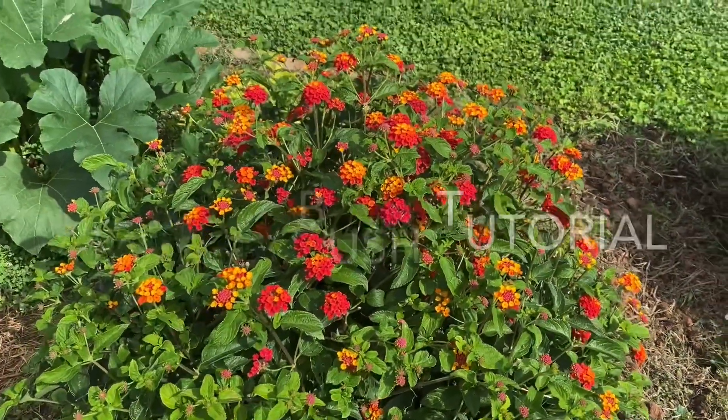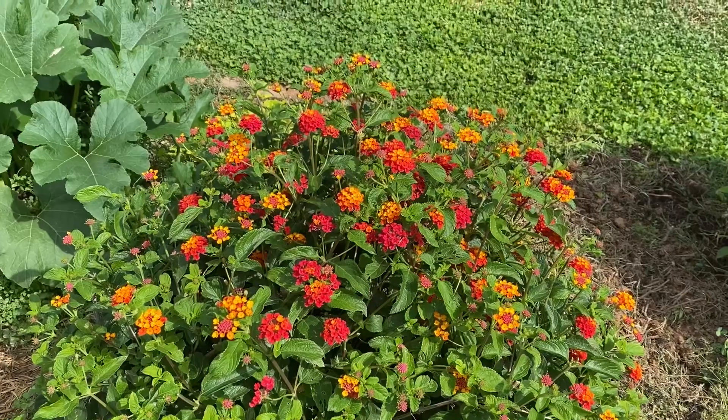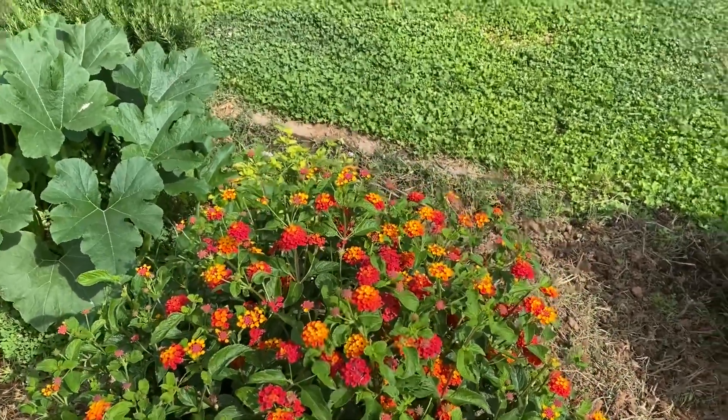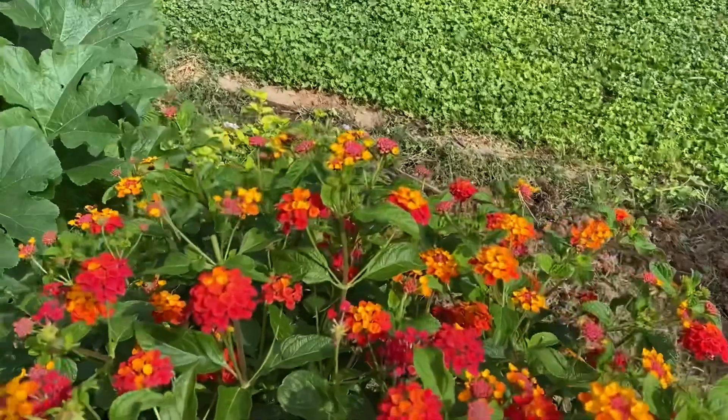I'm going to do a tutorial on my lantana bush, give you an idea of how to make these things have tons of flowers, look gorgeous, and maintain their shape.